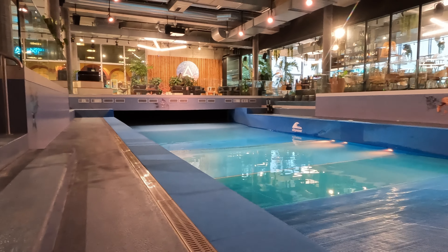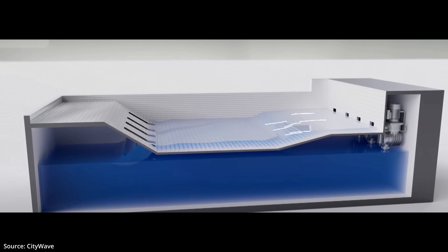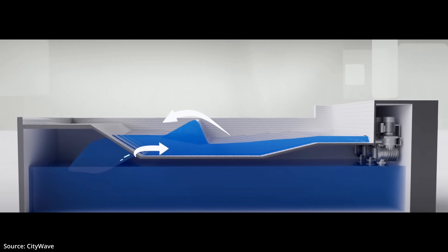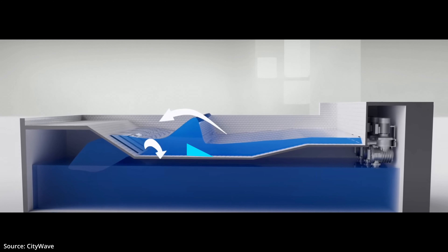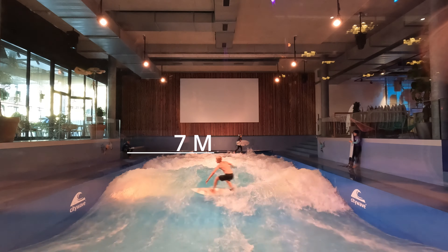So what kind of wave pool is Oana? Oana is an artificial standing wave that uses city wave technology. Below the wave there's a big tank of water, and when you turn on the pumps, the water comes gushing out super fast, which creates a standing wave because of all the water pressure from the back. At Oana there's also a little ramp at the bottom which helps the shape of the wave. The wave created is 1.4 meters high, and you have 7 meters of width to surf it.